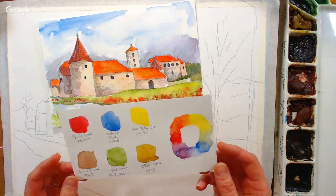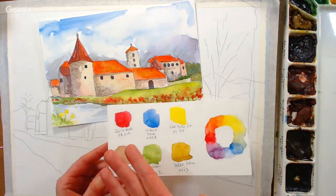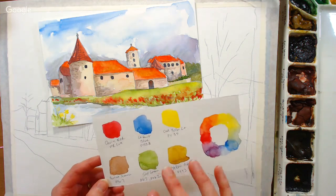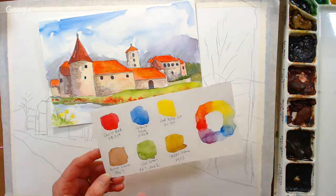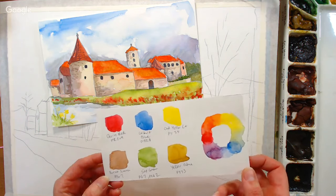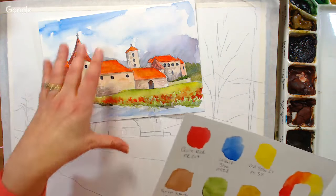Here are the colors we're going to use today: quinacridone red PR209, which has a coral undertone. If yours feels more purple, pick a less purple red. Cobalt blue — slightly more delicate than ultramarine but interchangeable. Cad yellow light or lemon yellow. Burnt sienna PBR7, sap green PG7 and PO62, and yellow ochre PY43 — PY42 is fine too. You get nice variety from three primaries plus these extras for depth.